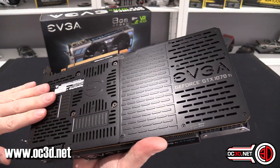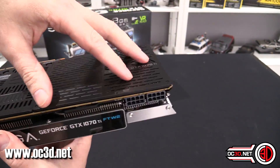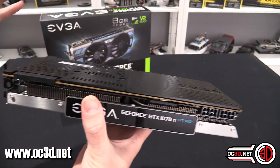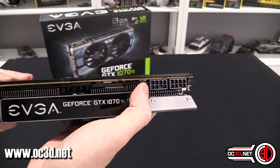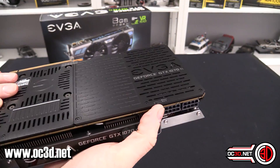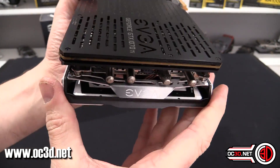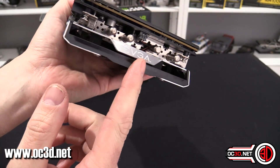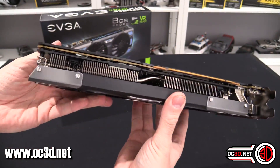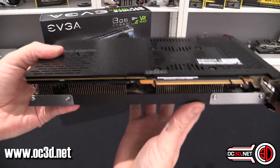The backplate comes off in two halves — you could paint it, though there is some contact with the components underneath via a large thermal pad area to aid cooling. You also get a master and slave switch, which is actually for the BIOS.